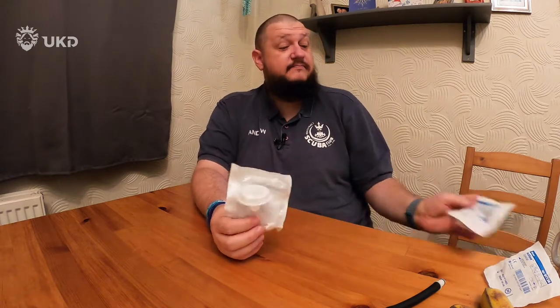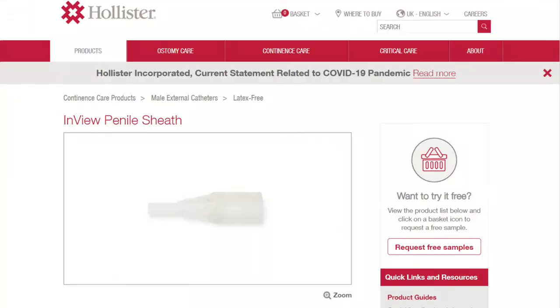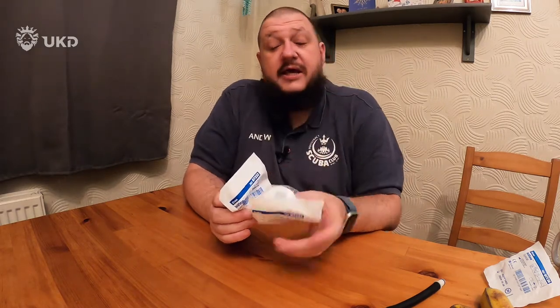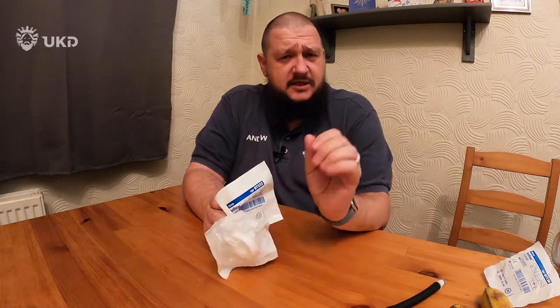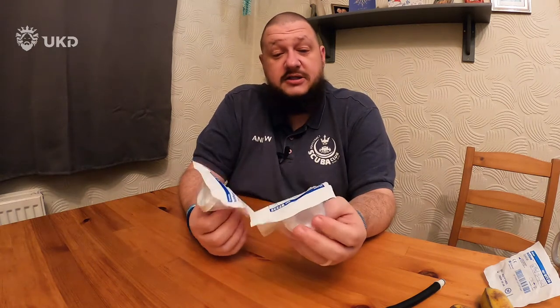So we'll have a look at the condom system. This involves these things from Hollister, which is a US company - I'll leave all the links down below. They will send you free samples. One warning: as soon as you search for these on Google, it's going to assume you are 80 years old and incontinent, and all your adverts on YouTube, Google, and any other website will be trying to get you to buy these and various other systems for the incontinent man. Fair warning on that one.